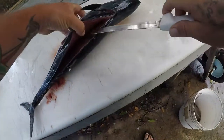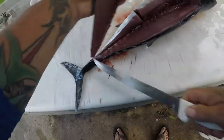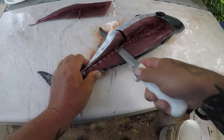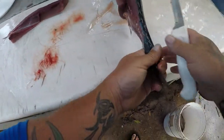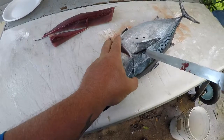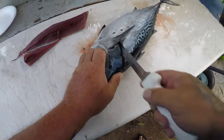If you bleed this fish properly, the meat is no different color than tuna. I will tell you this — this fish tastes no different than a blackfin tuna, but not as good as a yellowfin or a bluefin, I will tell you that. It tastes no different than a blackfin.